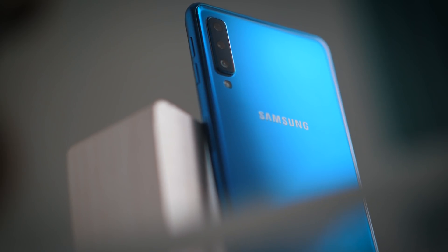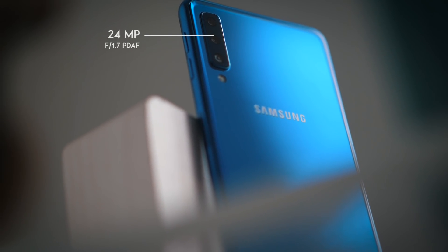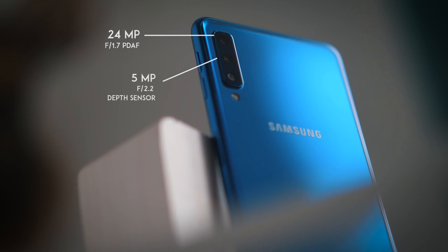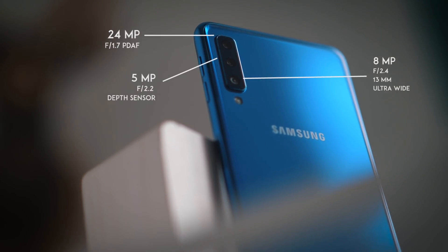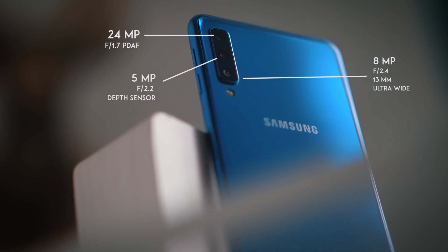Tiga kamera itu apa aja? Yang utamanya yaitu 24MP dengan f1.7, ada yang 5MP untuk efek bokehnya dengan f2.0, dan yang terakhir adalah ultrawide lens-nya. Ultrawide angle lens ini 120 derajat, 8MP dan 13mm — 13mm ini seperti yang adanya di lensa-lensa. Seperti yang gue pakai ini untuk Micro Four Thirds adalah 8-18mm. Nah, ini 13mm. Maksudnya apa? Kita ngobrol sama Benny Lim.